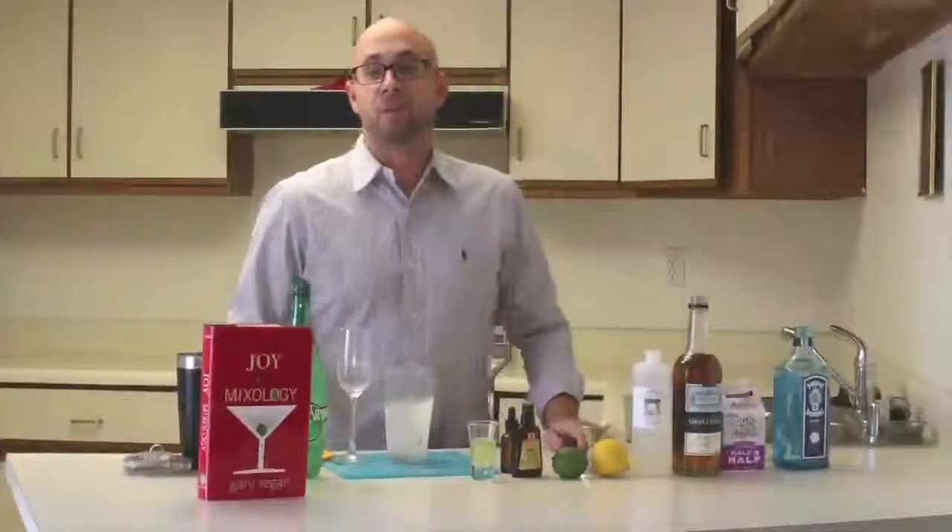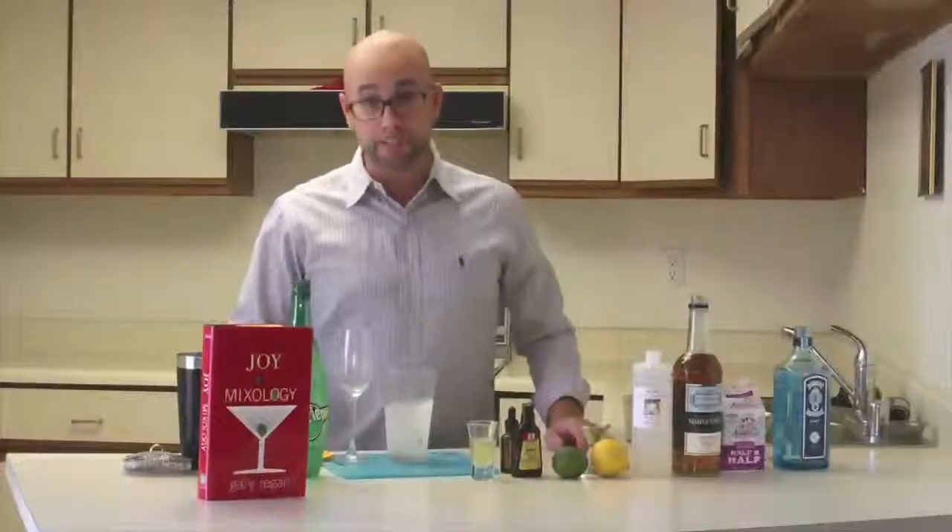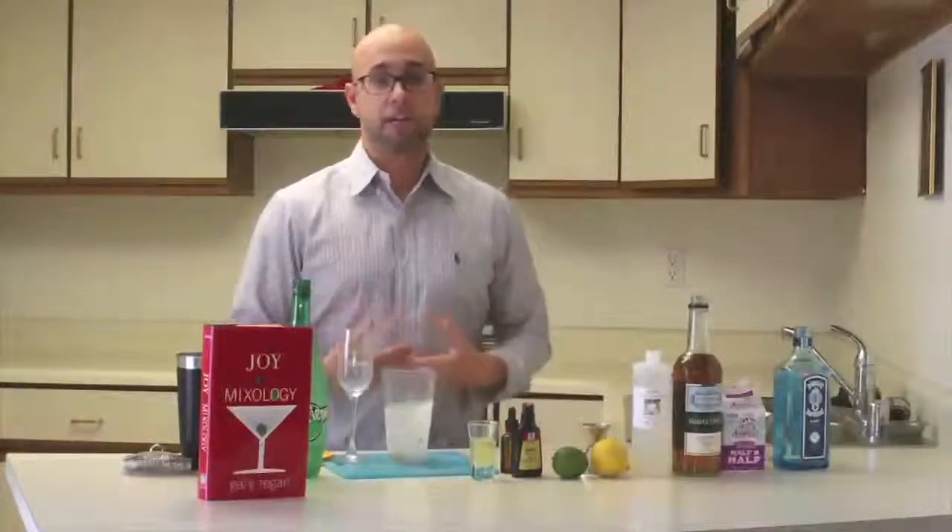Hi, welcome back everybody. Today we're going to be making the Ramos Gin Fizz. There are quite a few ingredients to this, so I'm going to give a short history and go right into it.